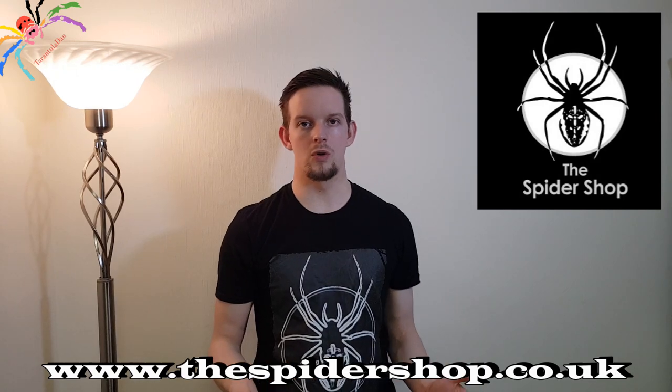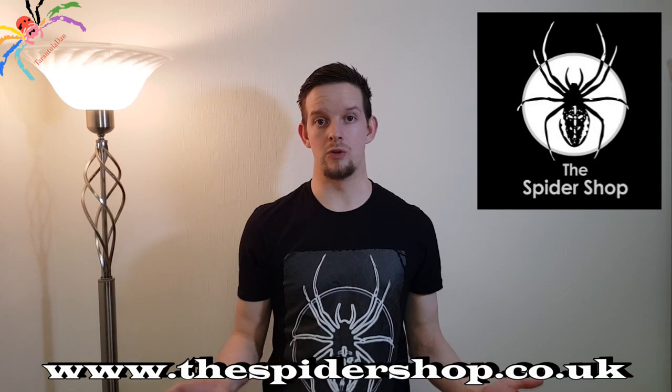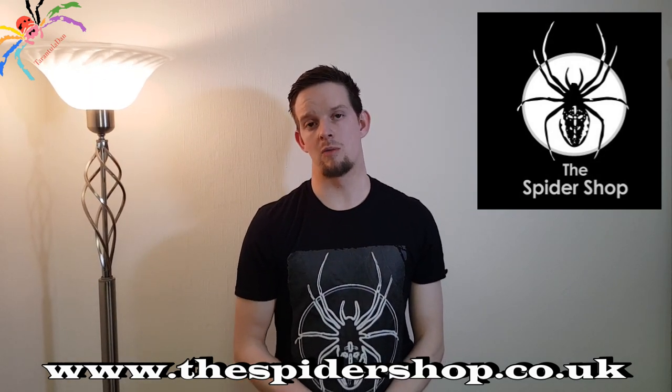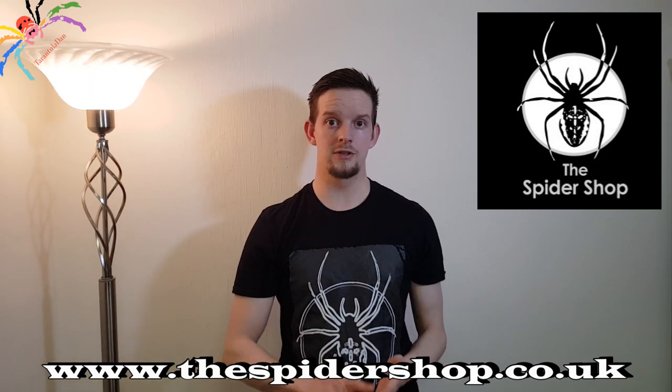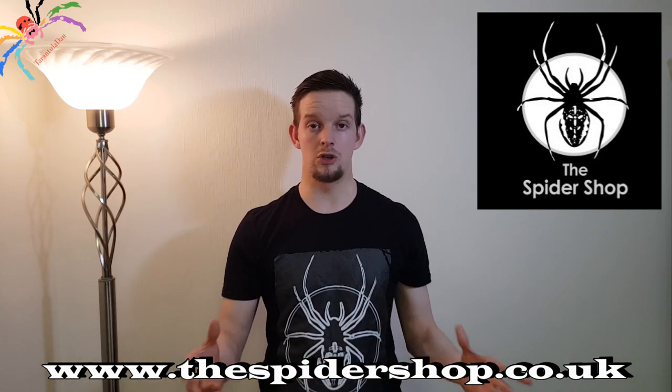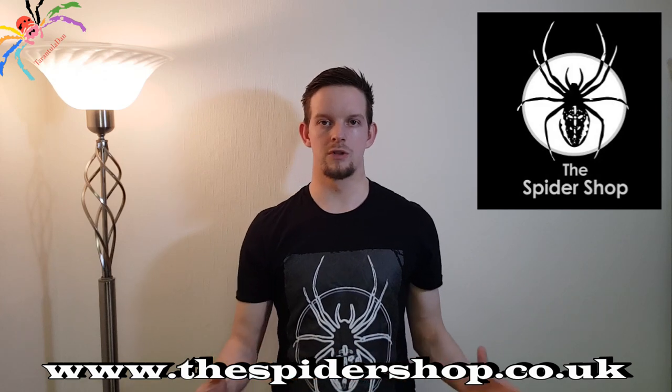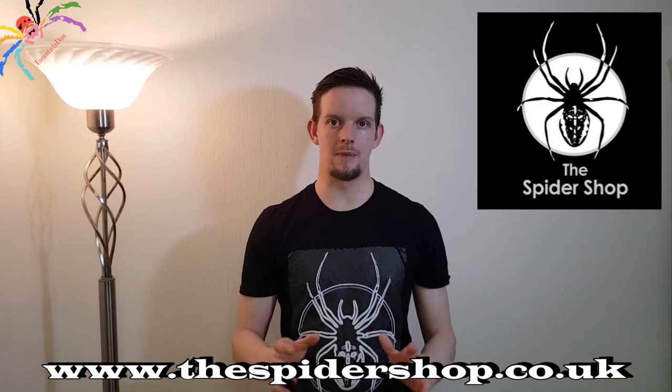In this video I'm going to be reviewing some enclosures. These enclosures were given to me for review purposes courtesy of the Spyder Shop. Most of you will know who they are — if you don't, I'll put a link down on screen, one to the products I'm reviewing and one to their website generally. I get most of my inverts from them and I cannot recommend them highly enough. I also wear this awesome t-shirt of theirs which is fantastic.